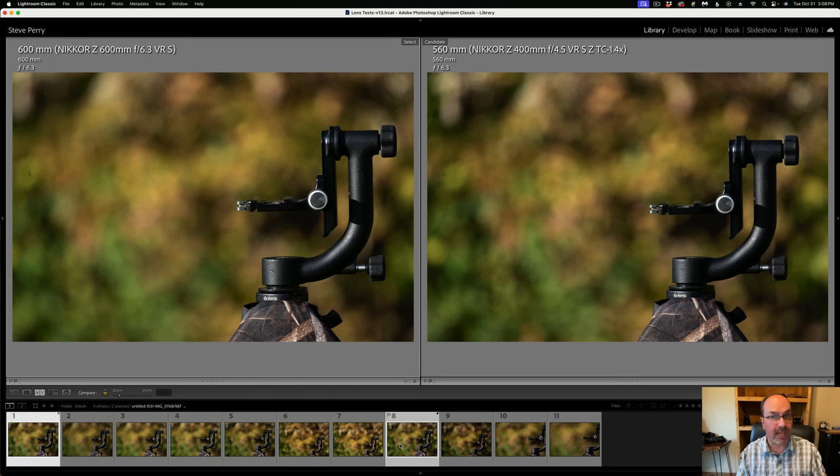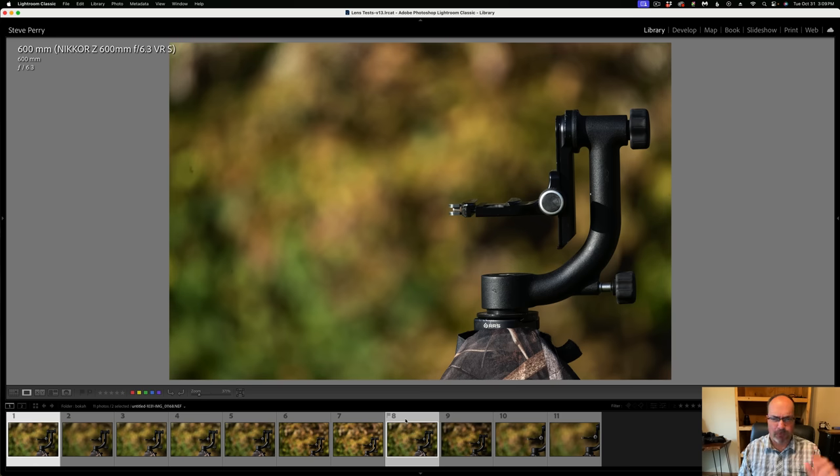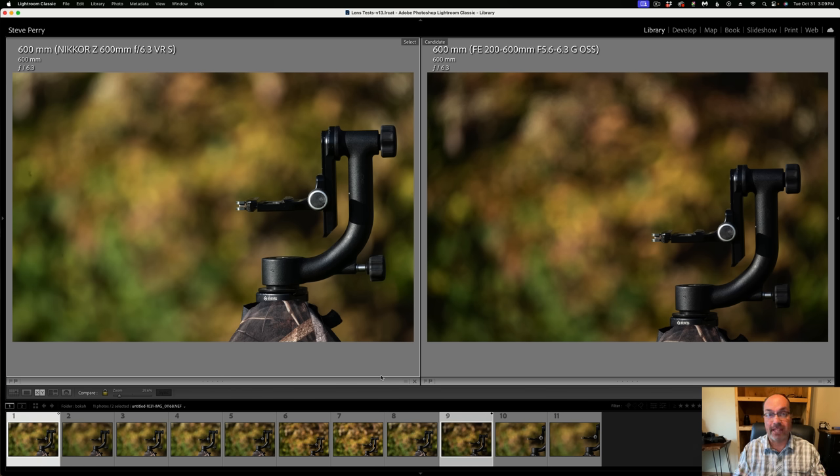A lot of people asked about the 400 f/4.5 with a 1.4x teleconverter, bringing it to 560mm. Looking back and forth between the two, the 600 PF is rendering that background more pleasantly than the 400 with the teleconverter. Neither one is bad — both are very usable — but it does look a little nicer with the 600 f/6.3. Looking at them in fuller screen view confirms it: the 400 f/4.5 with TC isn't bad, but the 600 PF is just a little bit nicer.